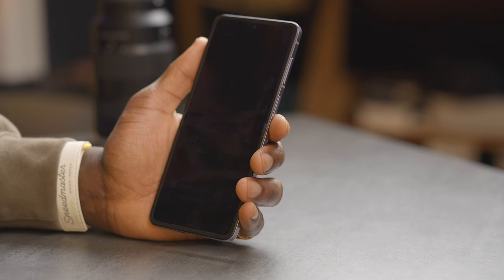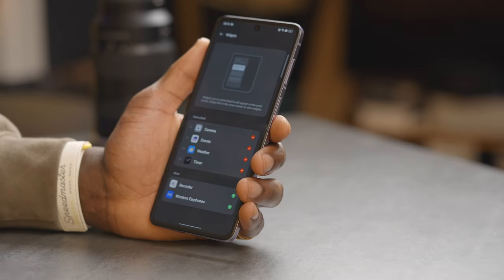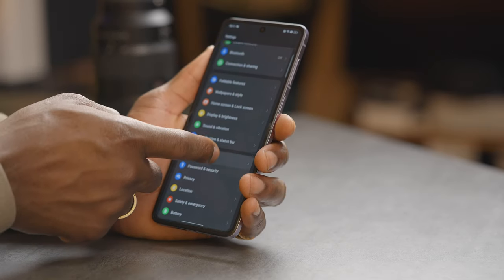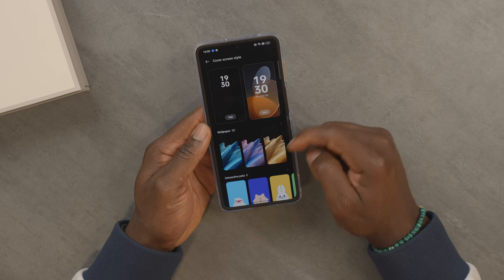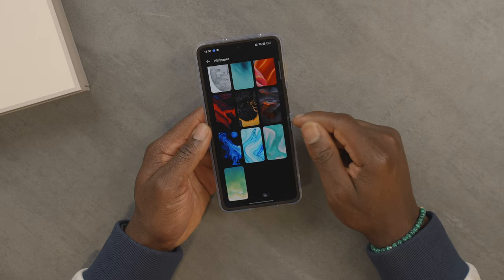There's a third-party app that works on Xiaomi phones which could work here. But for a default out-of-the-box experience, the cover display can show your camera for taking photos, your calendar events, weather, timer, and quick reply. Scrolling down in wallpaper style, you've got loads of wallpaper options and styling of the device in general, which is good.